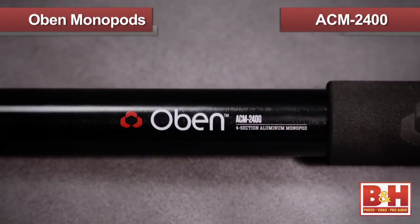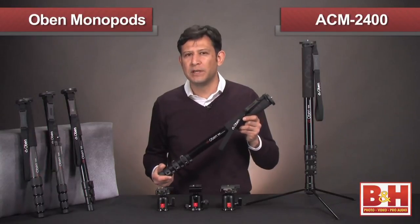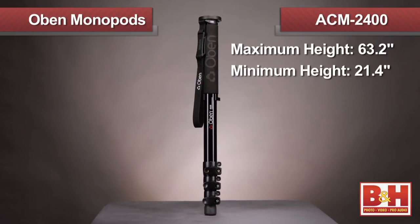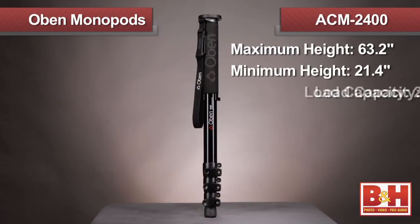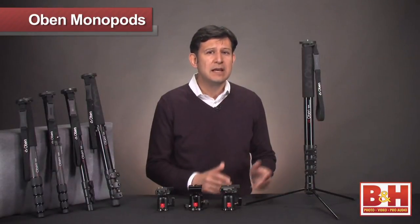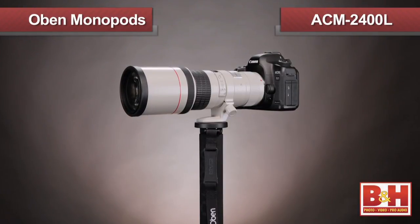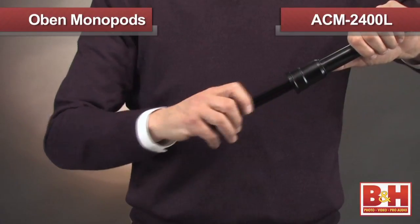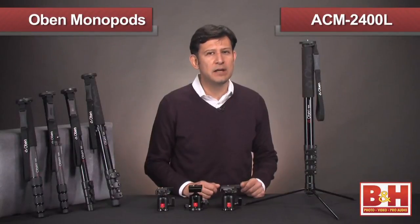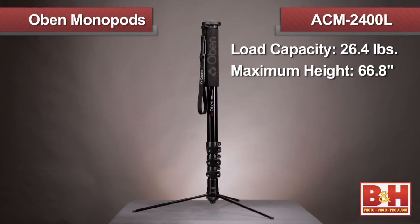The next size up is the ACM 2400. This heavy-duty professional monopod sets the standard for experienced shooters that demand durable and reliable gear. With a maximum height of 63.2 inches and collapsing down to 21.4 inches, this able-bodied monopod has a load capacity of 26.4 pounds, more than adequate for most pro DSLR bodies and lenses. With the same heavy-duty standards, the ACM 2400L allows for momentary hands-free usage with a clever self-standing system. The monopod has three retractable legs that are stored within the lowest section. Without the need for tools, you can quickly and easily get set up. The ACM 2400L supports 26.4 pounds and has a maximum height of 66.8 inches and collapses down to 23.2 inches.